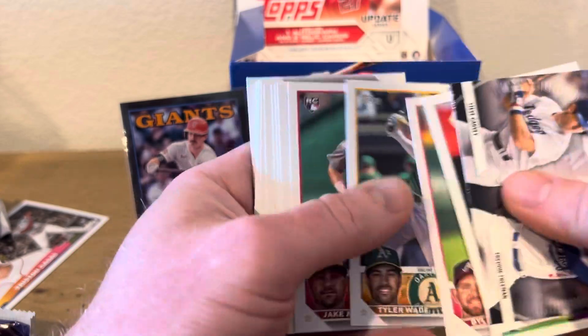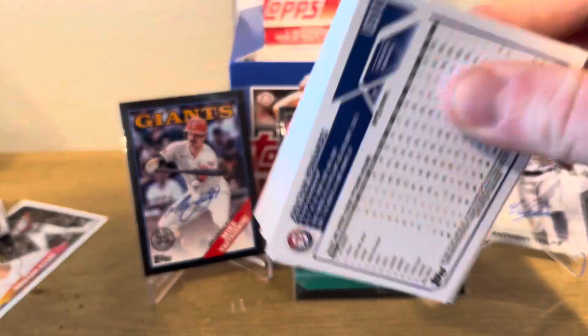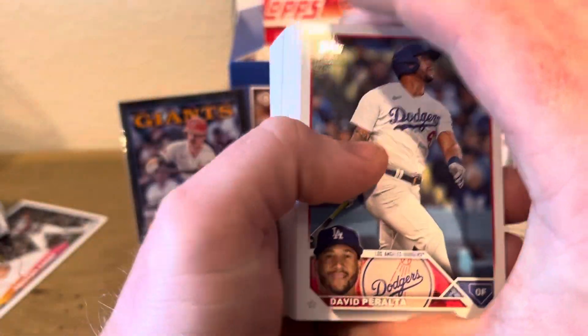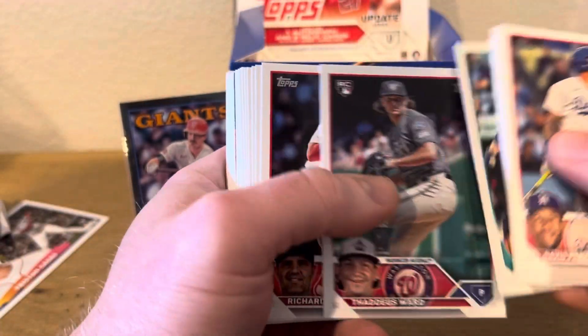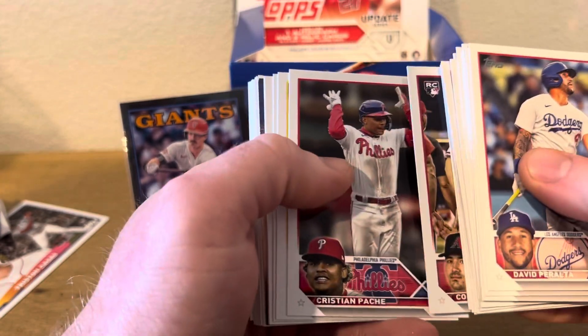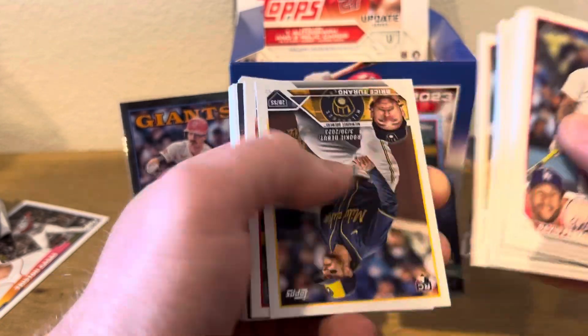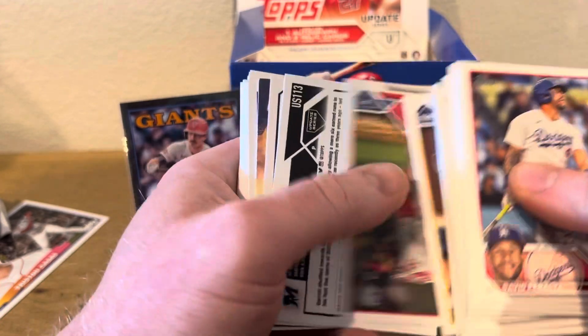Hope you guys stuck around this long. Three more packs. I remember watching — in the silver packs, people were getting at least one hit in there. It would be cool to get a parallel Corbin Carroll or Gunnar or someone.